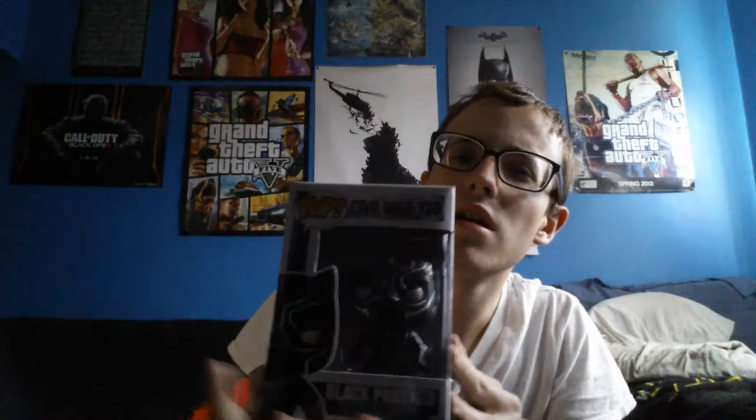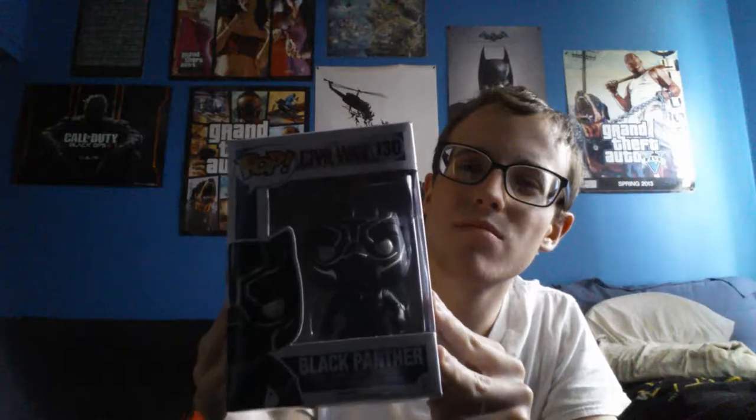This is probably my favorite one, from a very hyped movie — I don't know if you've heard about it — but Black Panther. You probably can't see that because he's black. But yeah, Black Panther. Pretty sick.